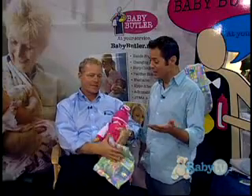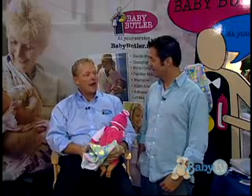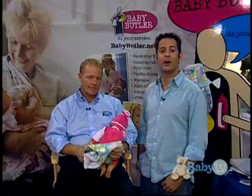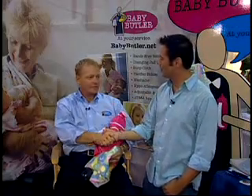That is so cool. They say guys can't multitask. Now Jeff, if we wanted to find out more information, where could we look? Babybutler.net. Awesome. And of course, these are all available on babyuniverse.com. Nice meeting you, Jeff. Nice meeting you, Michael. Thanks, have a good one.